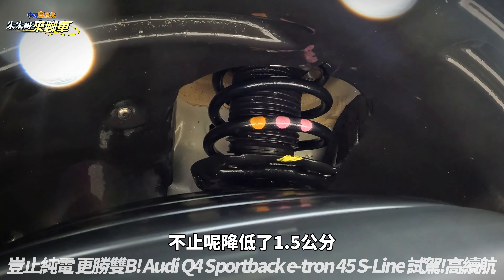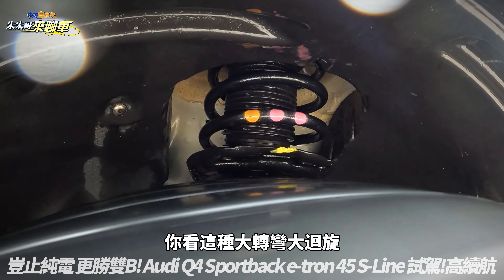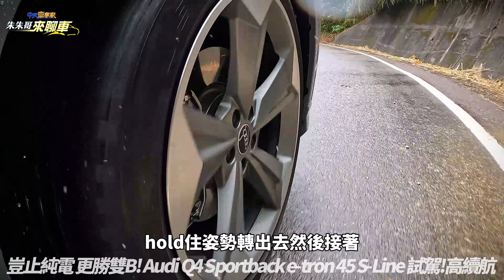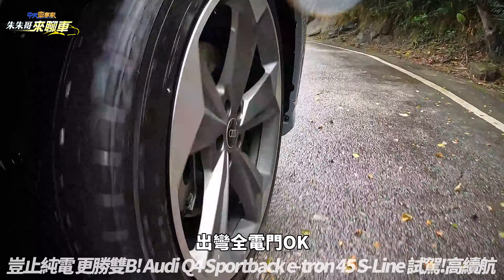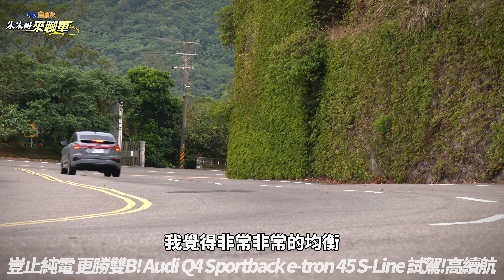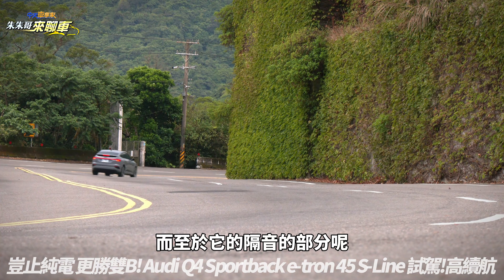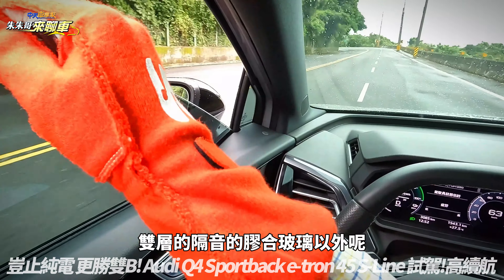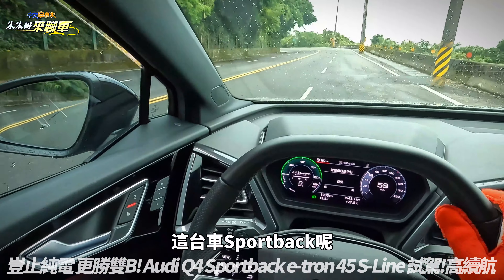因为这台是S Line车型，所以搭载了S Line运动化悬吊，不只降低了1.5公分。大转弯大回旋hold住姿势转出去，然后接着出弯全电门，这个电动车操控的表现我觉得非常非常均衡。隔音方面除了可以选配双层隔音夹合玻璃以外，这台Sportback车型本身也有很好的表现。